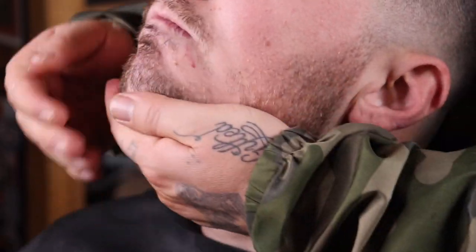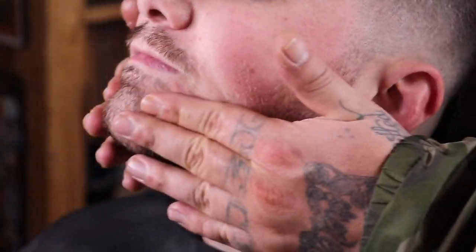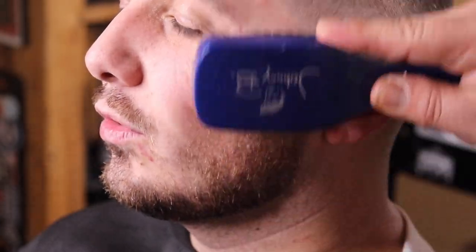Right here I am applying a beard bomb. The reason why is because my client does have those little straight hairs but he's growing his beard out, so we don't want to knock those hairs away — we actually want them to grow to kind of fill the beard in. So I'm gonna apply that and then brush it out to give it a cleaner look.